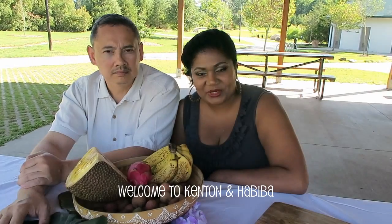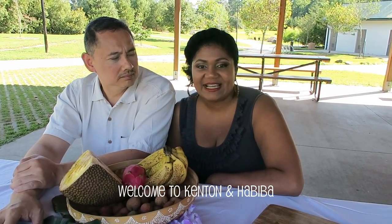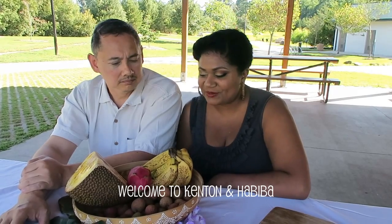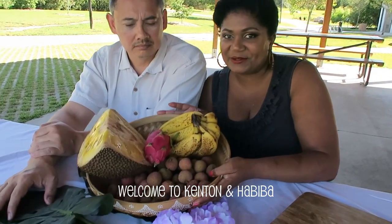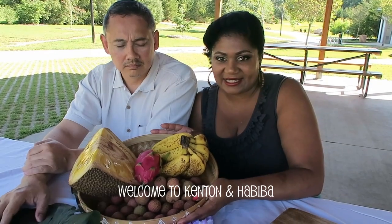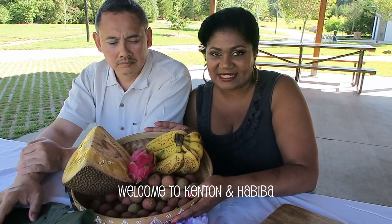Thank you for joining us, and if you're here for the first time, welcome — we are happy to have you. Today we're going to be doing eat with me: exotic fruits. We have a lot of fruit here, interesting fruit, some of which you can find in can form, but today we decided to eat it fresh.